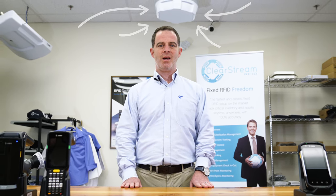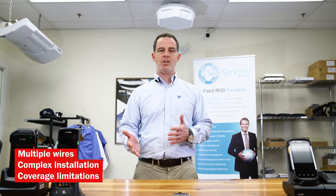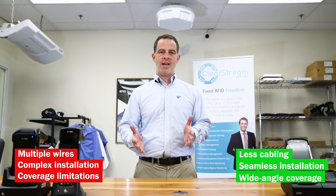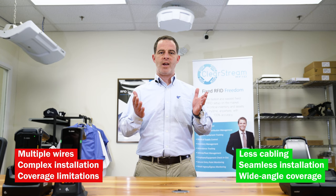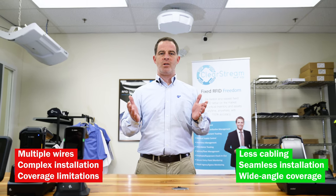It's actually installed over top of my head here. It's an integrated phased array RFID reader, a fixed RFID reader. What we really like about this device is that it's a fully integrated unit. Unlike some traditional fixed RFID readers where you have to install antennas, wire them up, and position them correctly, this unit you can simply install overhead and it will be fully set up on your network with minimal installation.